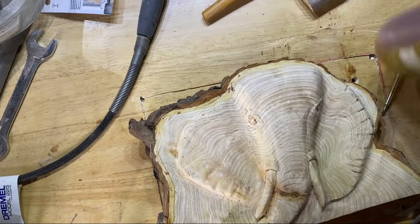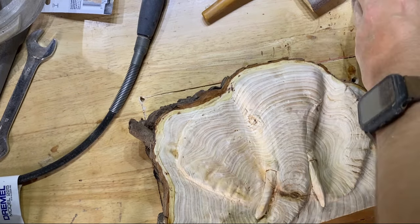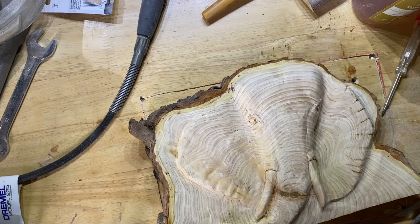For the finish I decided I was going to use tung oil. It doesn't have to be food safe — I just really like the mild change in color it gives the wood and the natural protection that tung oil provides.